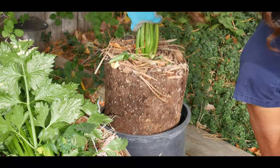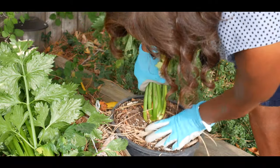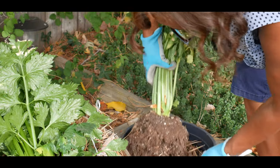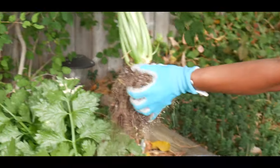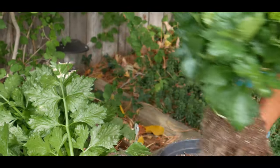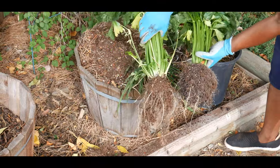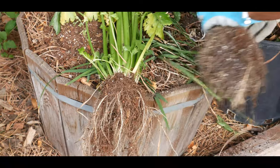Oh look at this — the whole pot came out! I'm just going to go ahead and try to get the soil out from around it. There we go, there you have it. So this is a smaller stock, as you can see — this is a much smaller stock — and I think that's because it was grown in this smaller container as opposed to the larger one, which produced a much larger stock.